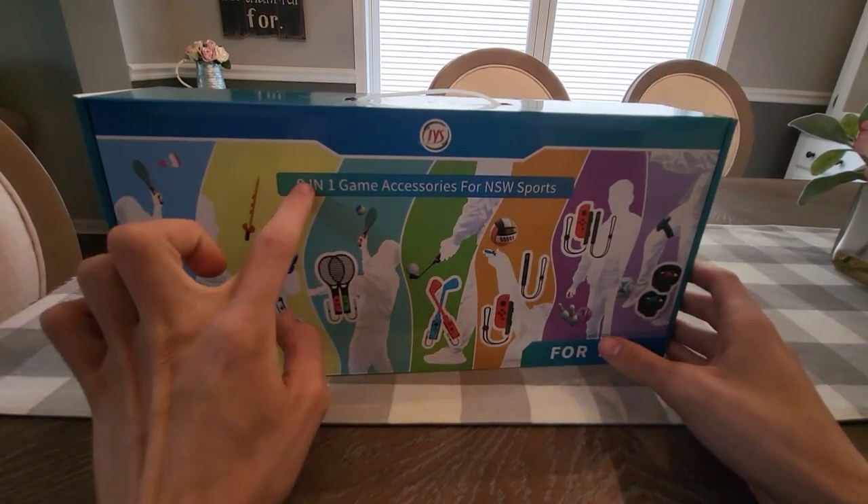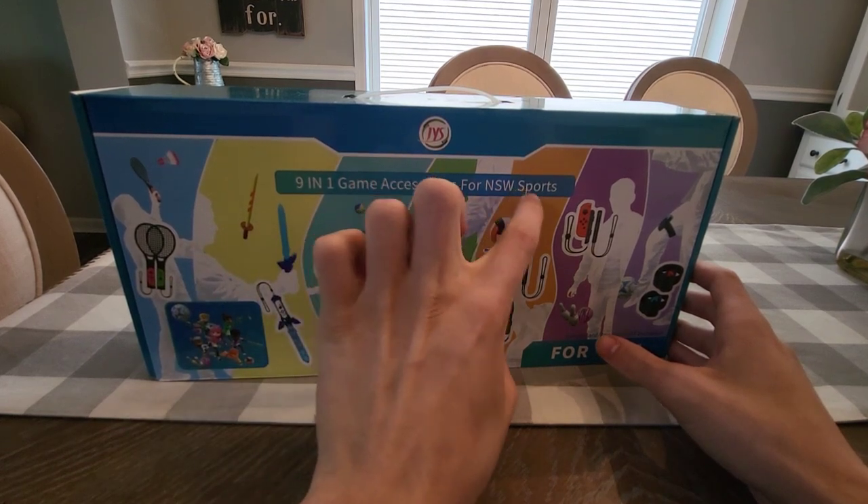As you can see, it is a 9-in-1 game accessories kit for Nintendo Switch Sports.